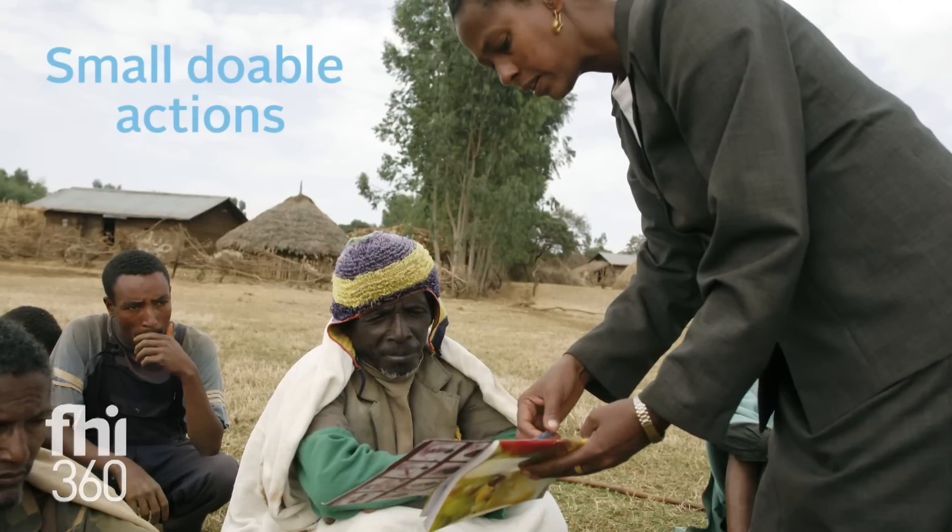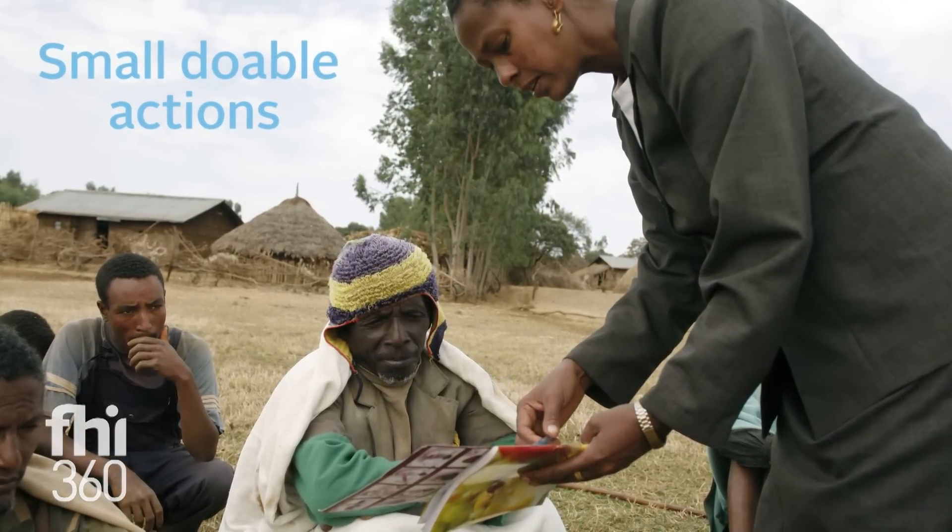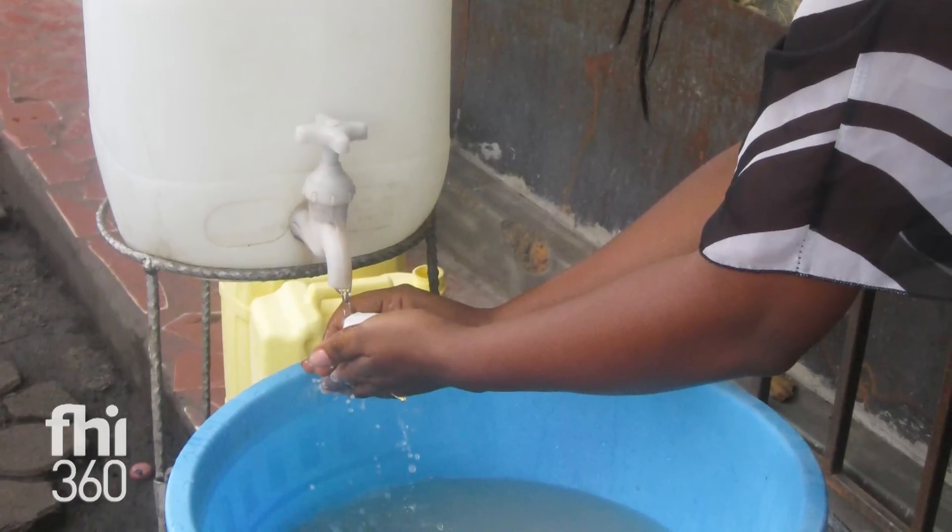Small doable actions is really an approach to behavior change. We've worked to identify that menu of small doable actions specifically around WASH and nutrition, like hand washing before cooking or feeding the child.